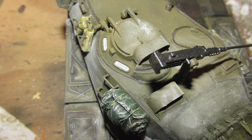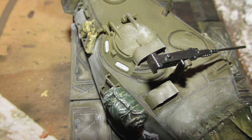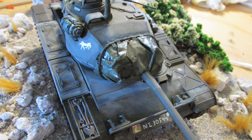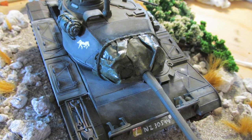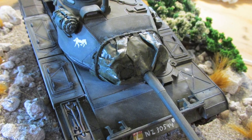I only wanted to lightly weather this model, so I'm not going to add any heavy mud effects or anything. I dry brushed raised areas with a metallic grey to impersonate damaged metal edges, which you'd find on the tank. I also used a soft graphite pencil as well, because that produces the same effect but also adds some more grime to it.